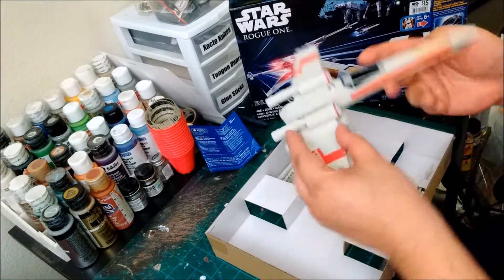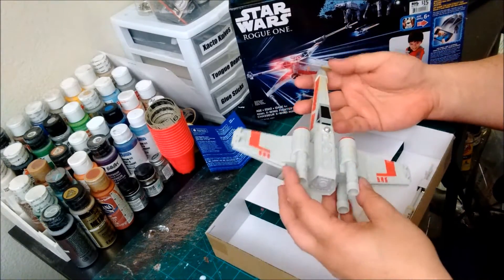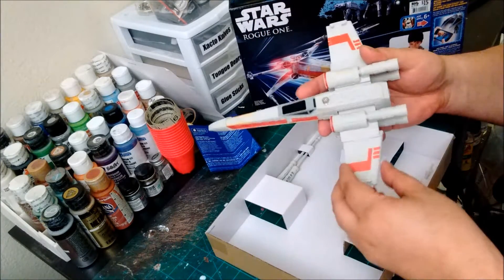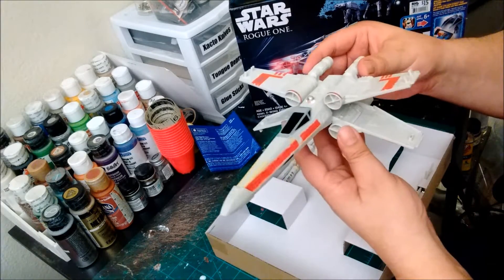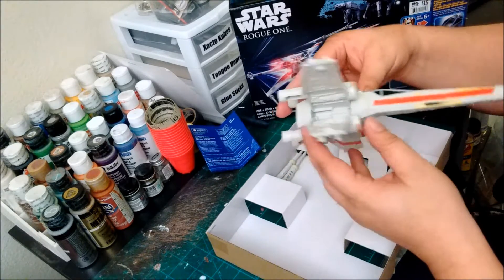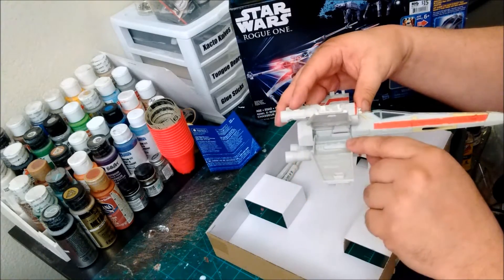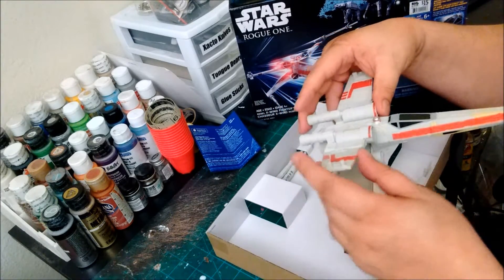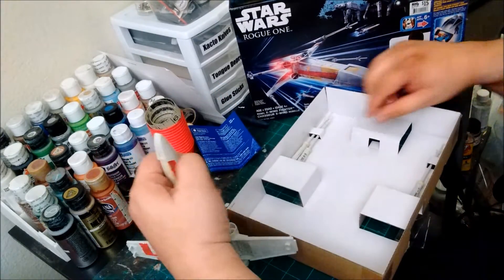Let's go ahead and take our X-Wing out. Not a bad size, and again, for a $15 toy, it has a surprisingly good amount of detail. The X-foils ratchet open really nicely. You can see we've got a lot of inner wing detail that could be brought out with some washes and dry brushes if we want to make a really nice display-worthy piece out of this.